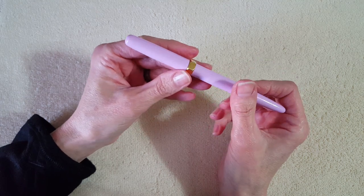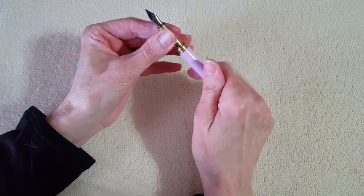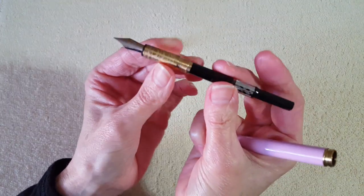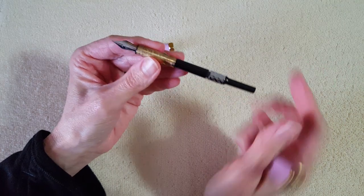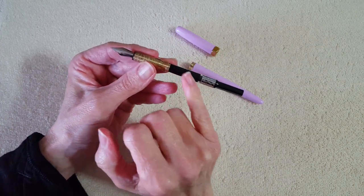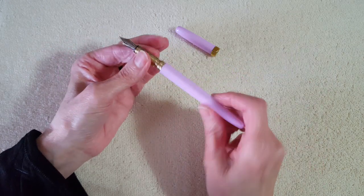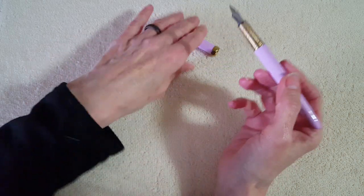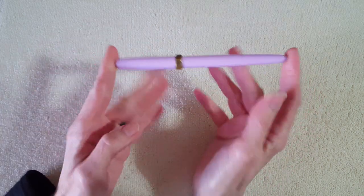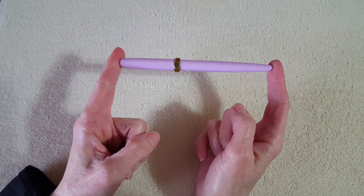Next let's look at the filling mechanism — it comes with a converter. It's a cartridge-converter system, and my understanding is that it uses standard international size, so you could also use a standard international cartridge. Lengthwise it's 143 millimeters when capped, and the converter has a 0.75 milliliter ink capacity. I'll put all that detail in the description box.